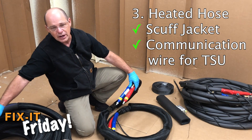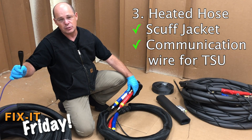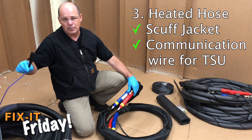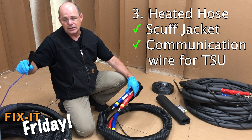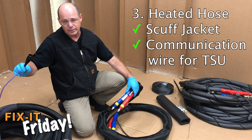It also has the purple wire. The purple wire is a communication line that is required in order to run a temperature sensing unit. This purple wire doesn't come standard on every hose, but it does on systems that require communication to the equipment.